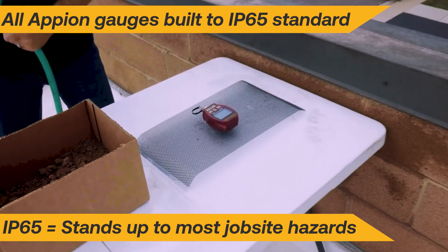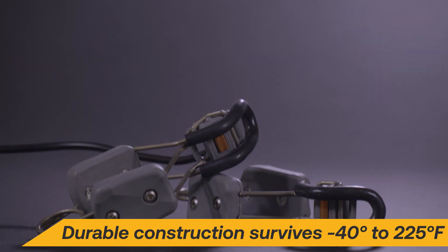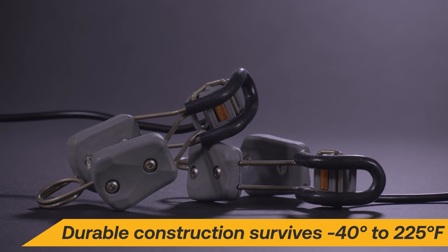the PT series gauges are resistant to common job site hazards, including water and dust. The set also includes low profile temperature clamps that are constructed of stainless steel to withstand extreme temperatures.